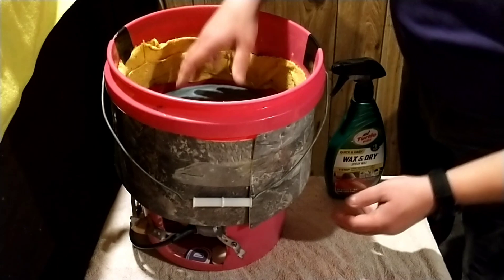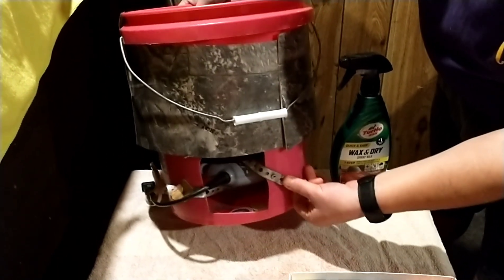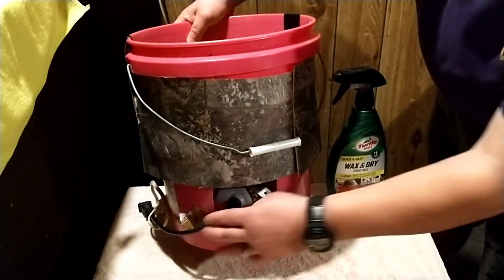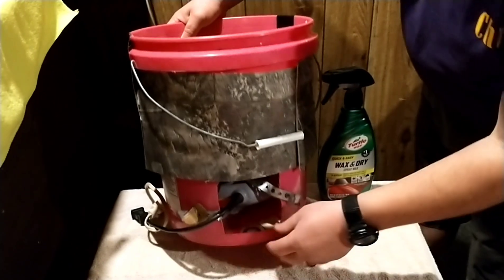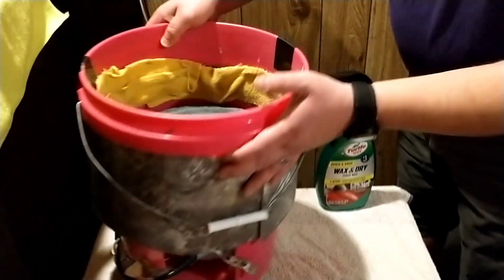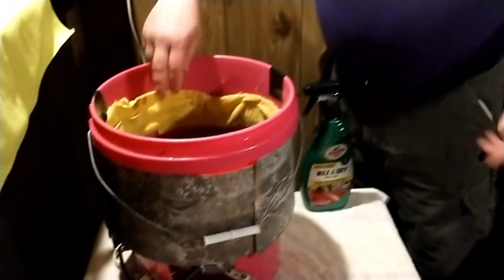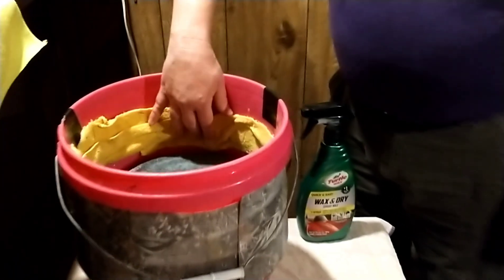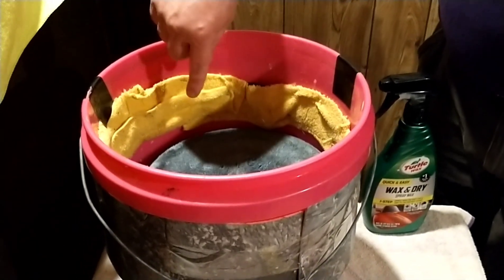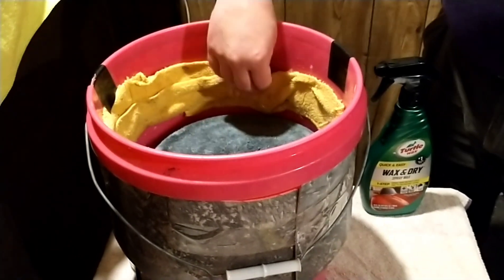What I did was I put some straps on it just to anchor it down so it doesn't roll around inside the bucket. Then I took some microfiber cloth and just cut some strips — that way it's not rolling around inside the bucket. I got it at Dollar Tree for like a buck.